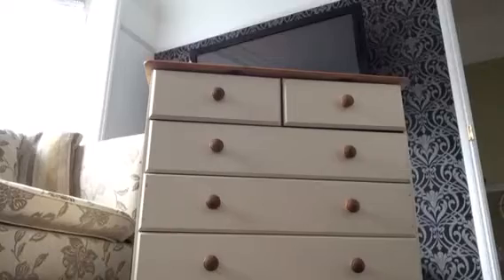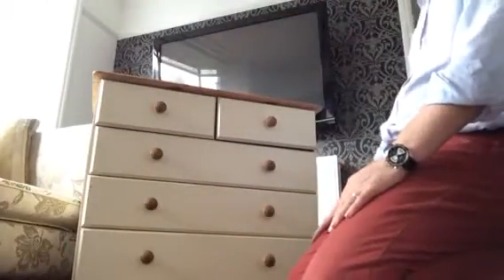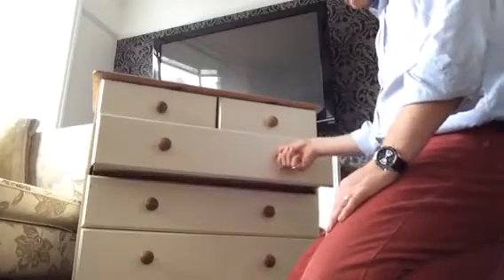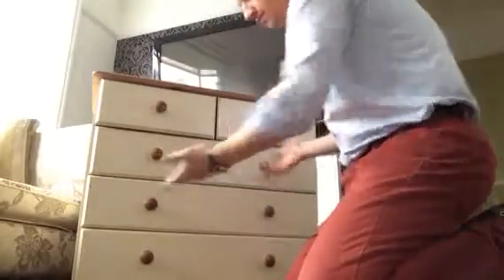Now basically the drawers were collapsing. As Helen's told me, the drawers were collapsing through, so what I did was I just did something very simple. I looked at the side and thought, right, what is it? What's stopping it?